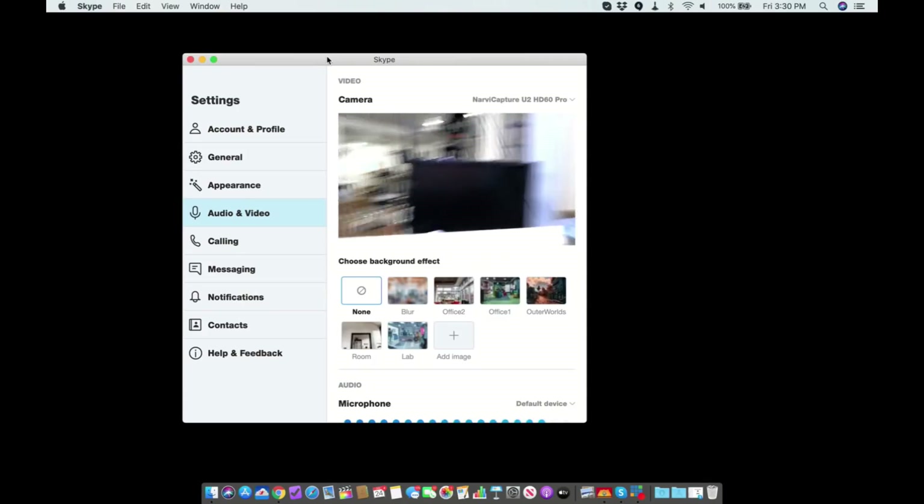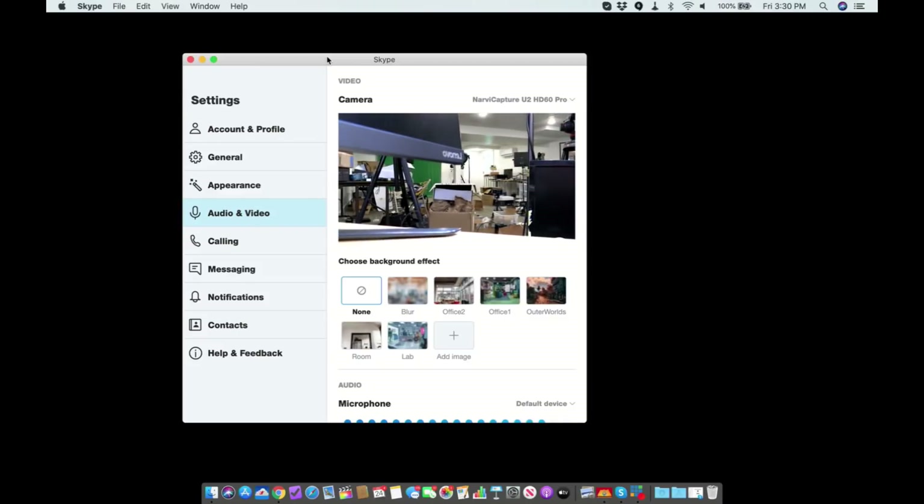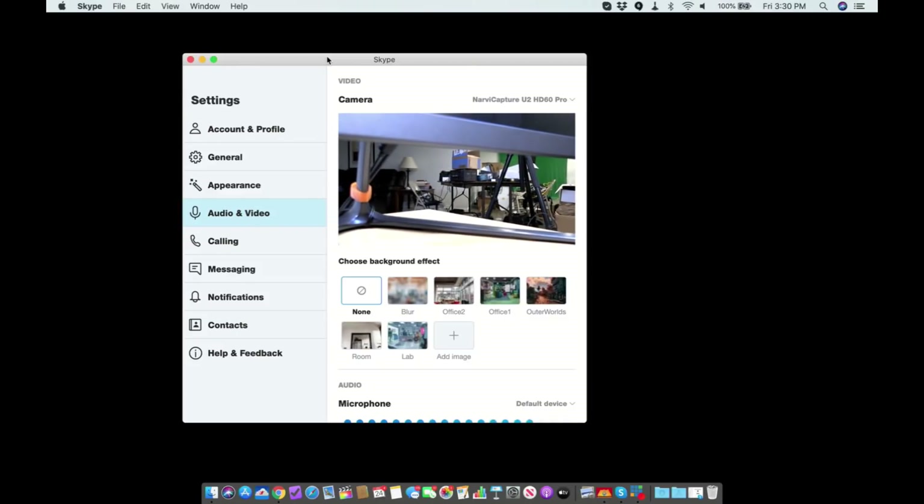And here you go — you can see the video camera outputting as a webcam in Skype. If you were to do this with Zoom, OBS, or any other application that takes webcams, this will work. It uses the built-in OS X drivers, and on a Windows computer no drivers are required either — it just shows up like a webcam and displays whatever is plugged into the HDMI input.